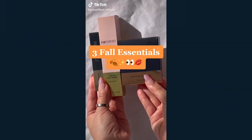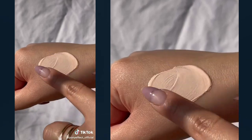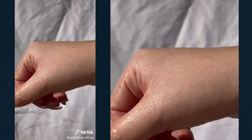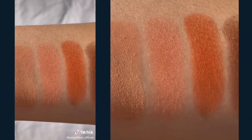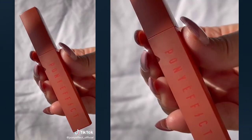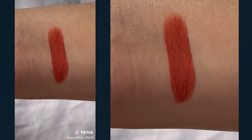Here are three essentials you need this fall: our Stay Fit Base Primer Radiance for a glowy finish to your makeup; our conceptual ice quad in Feels So Good to create warm and smoky looks all season long; and our Powder Touch Lip Color in Burn It to make those lips pop and stay soft.